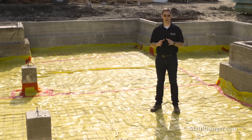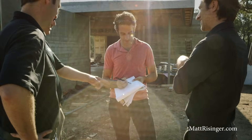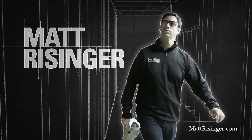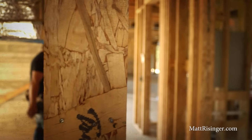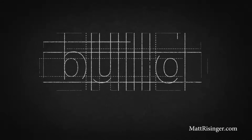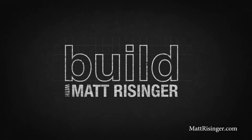We're talking today about a conditioned crawl space inside a Pier and Beam Foundation. I want to talk about a conditioned crawl space we're building on this project and the differences between what this is going to be and what a traditional vented crawl space looks like.